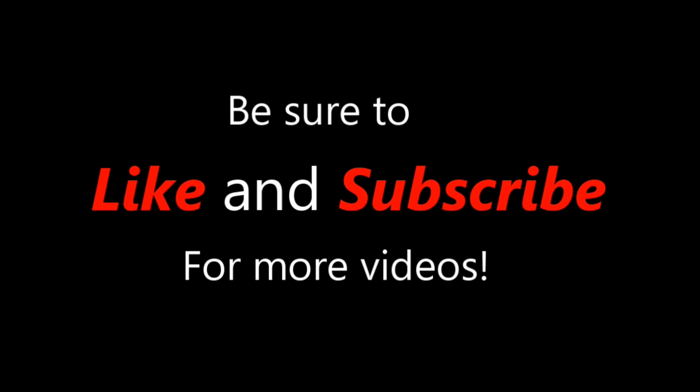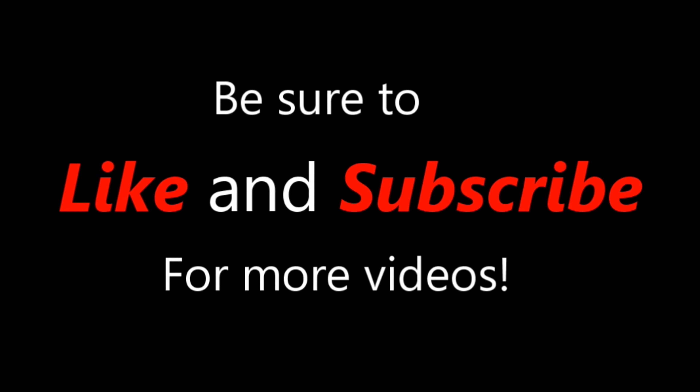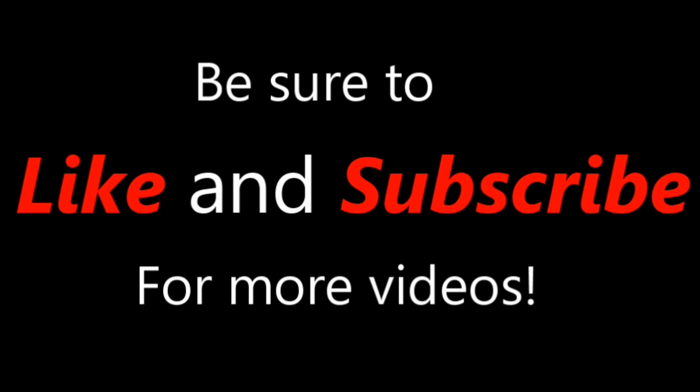Go ahead and check it out. I'll put the link in the description for you. If you got any questions, leave them in the comments. If you like the video, give it a thumbs up, and don't forget to hit the subscribe button down below for more videos like this. This is LawmanFJ out.